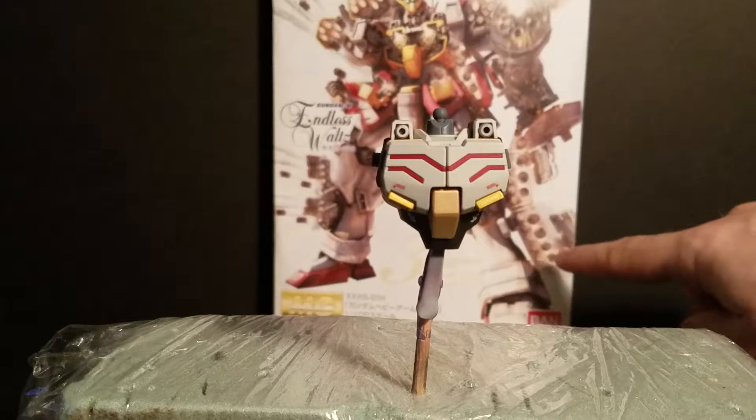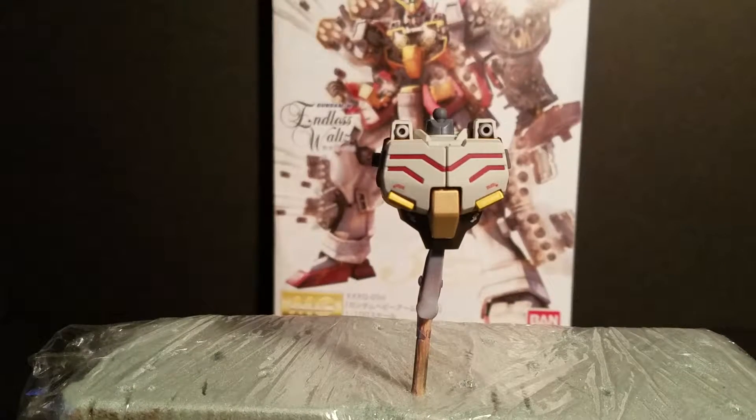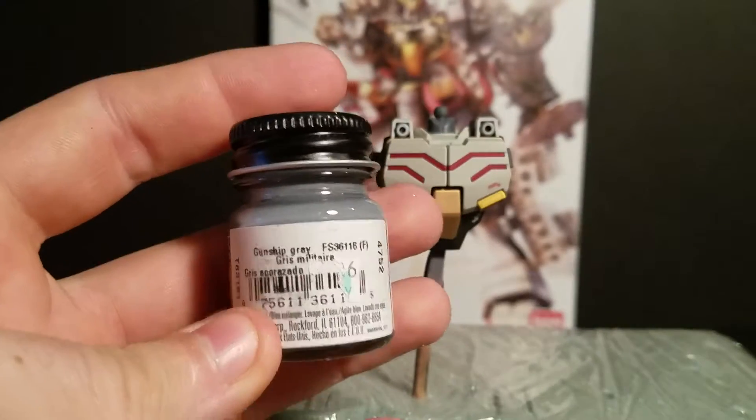You can see over here what I'm going to do on his missile pods on the side of his legs. I wanted a different shade of gray, so I'm using this dark gunship gray — Model Masters gunship gray.